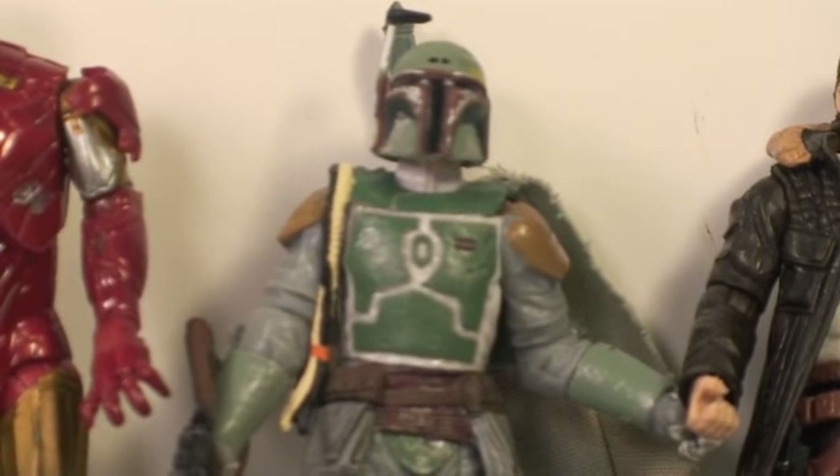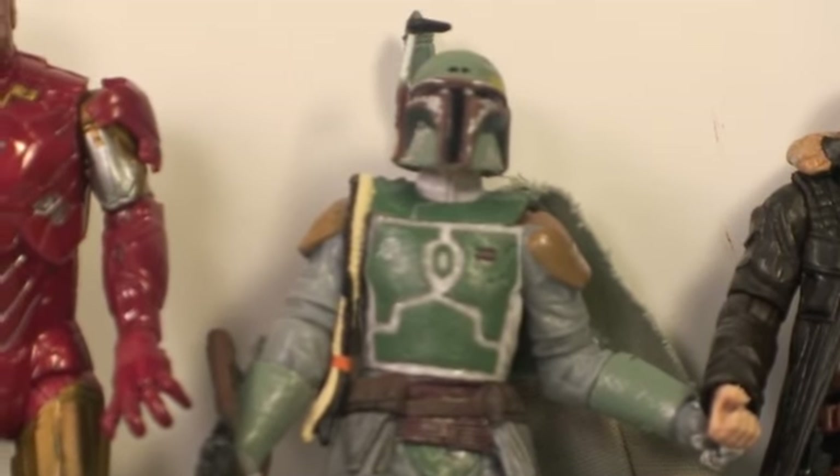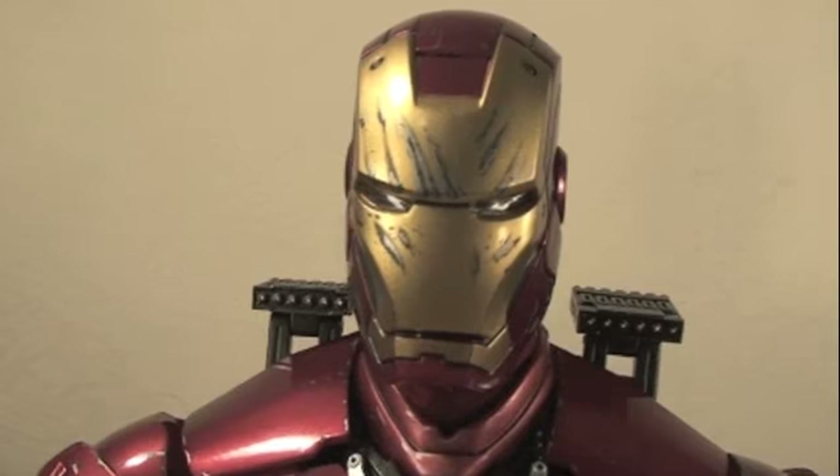Hope you guys enjoyed my review. Don't forget you can vote on my next review at LongShotDreams.com. This is Sean Long saying may the Force be with you.